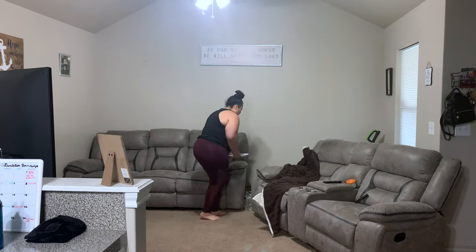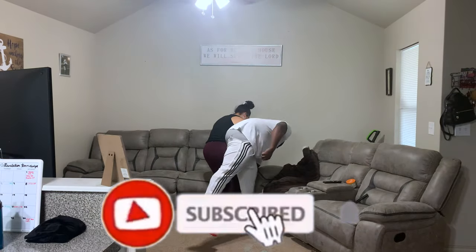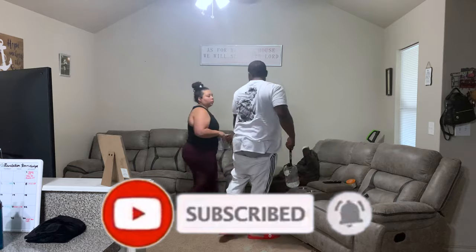Hey guys, welcome back. My name is Allie if you're new. I upload four videos a week — beauty, bible, and lifestyle. So if any of those interest you, go ahead and hit that subscribe button.